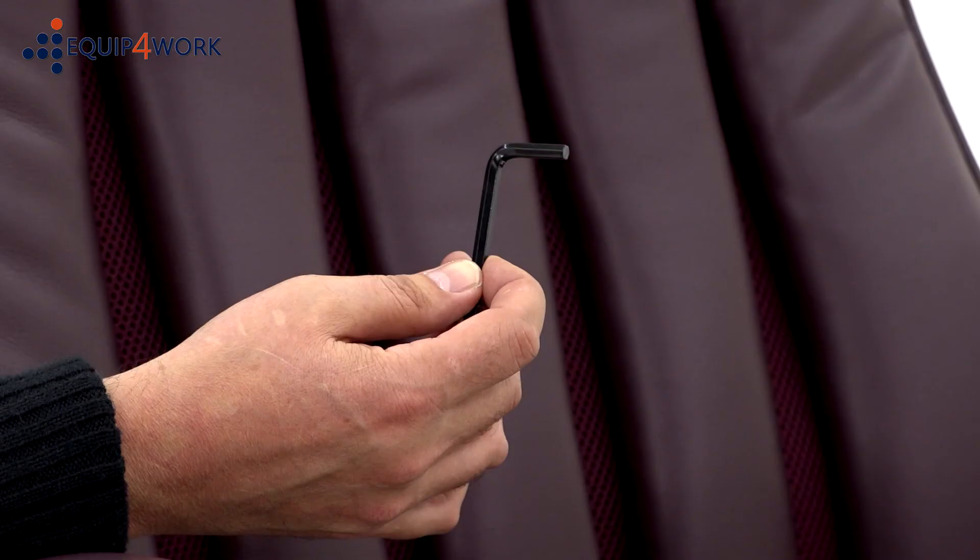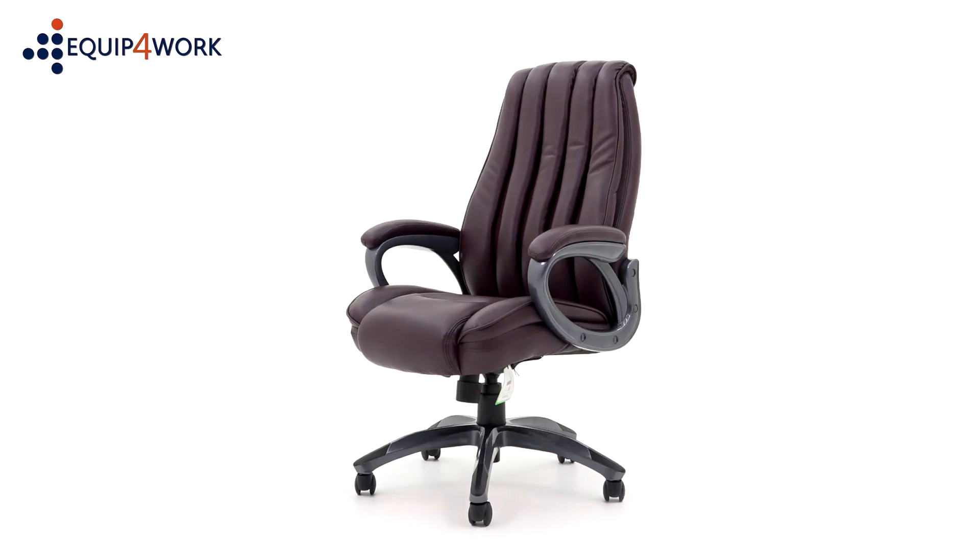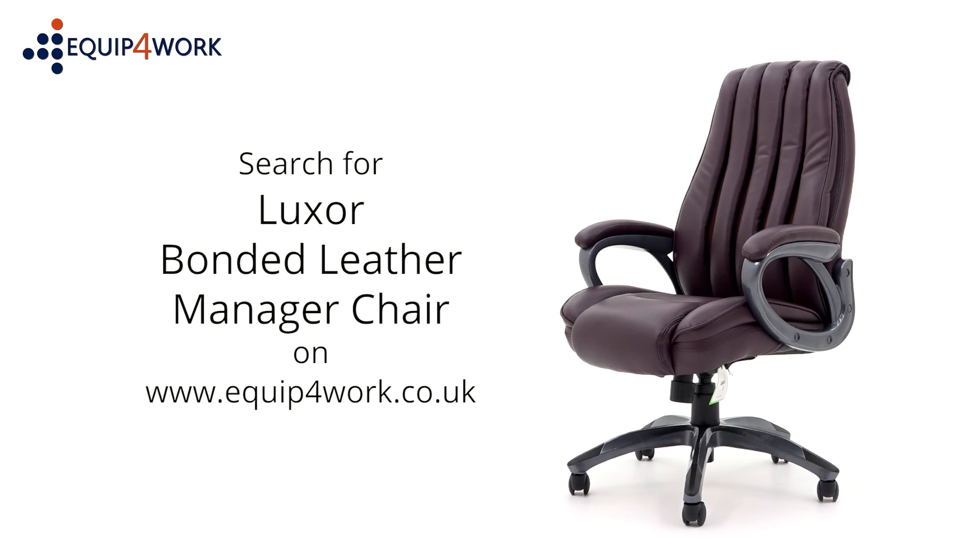Please keep your Allen key to check the bolts every 6 months to ensure they are tight and tighten any if they have come loose. And there you have it — your Luxor bonded leather manager chair is ready to use. From Equip for Work, everything for your workplace.